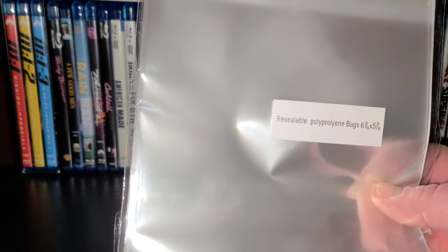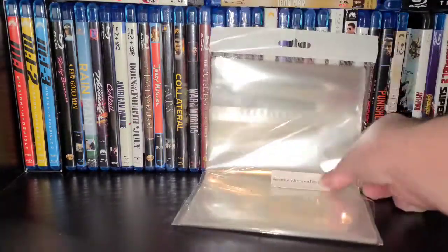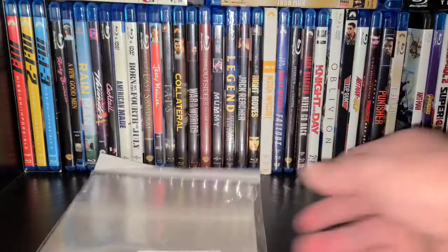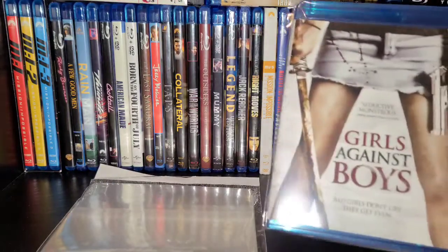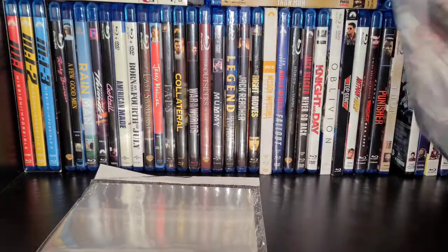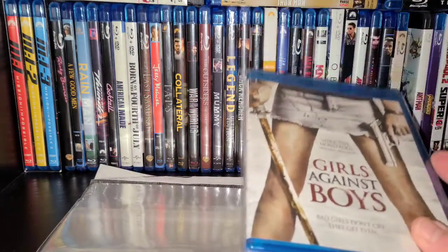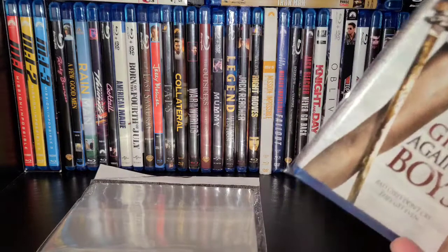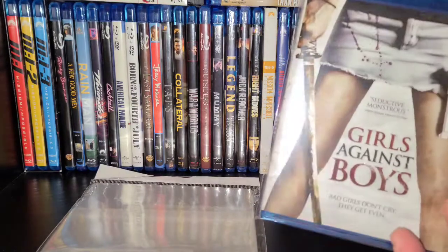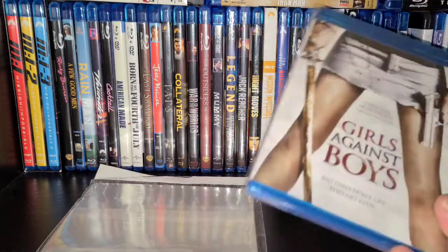First off, I use these little bags here — resealable polypropylene bags. I did make a mistake with these, but they do fit a standard Blu-ray case, as you can see. I'm going to try to put my whole entire collection in these bags, including my DVDs. It'll be a slow process because I'm close to 2,900 movies total, so I ordered 500 of these. They fit the standard Blu-ray case pretty snug.